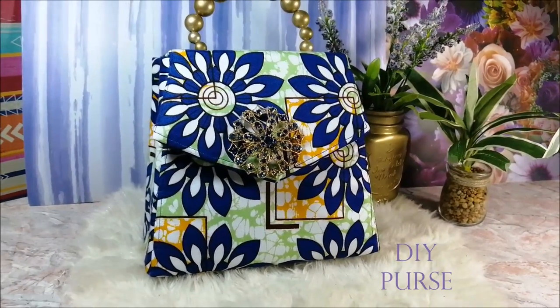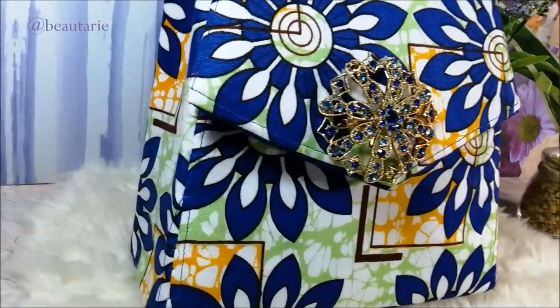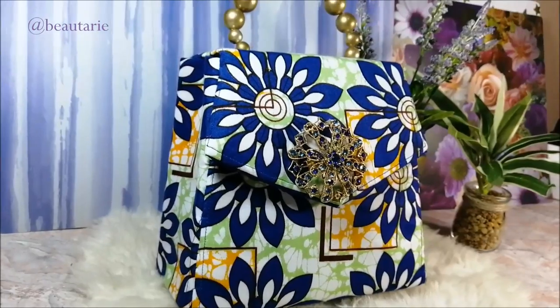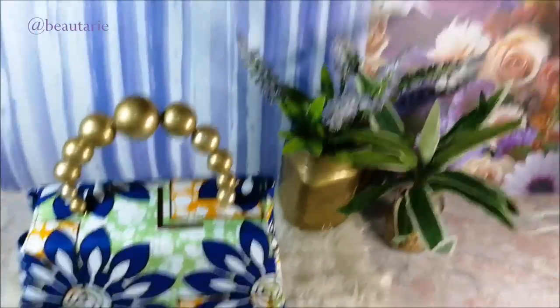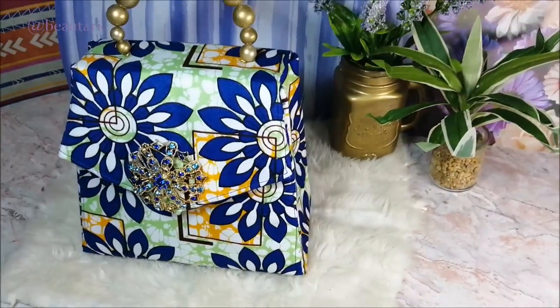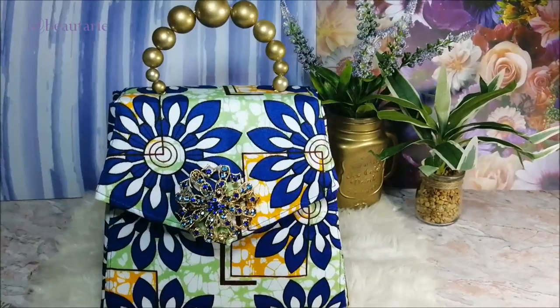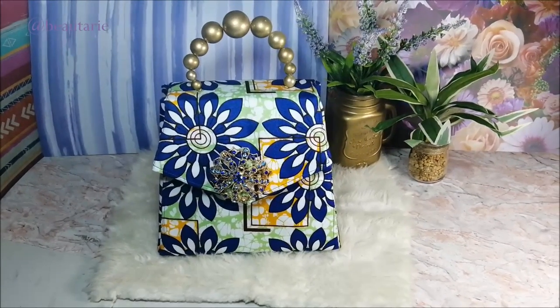Hey guys, welcome back to my channel, welcome back to the African Print Channel. I'm so excited that you were able to join me today. Today I'm going to be sharing with you this DIY project — I'm going to be showing you the step-by-step process of how I made this beautiful clutch bag at home, using materials that you can find in your home.